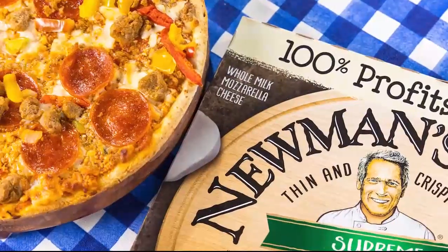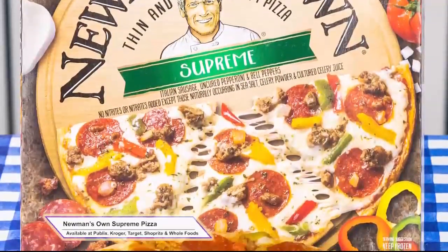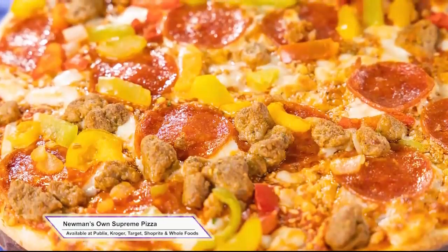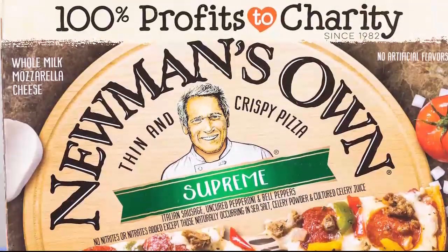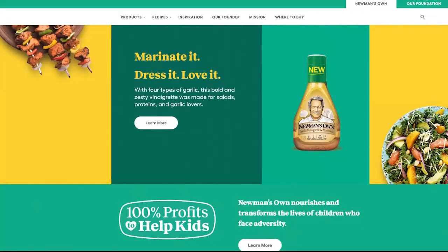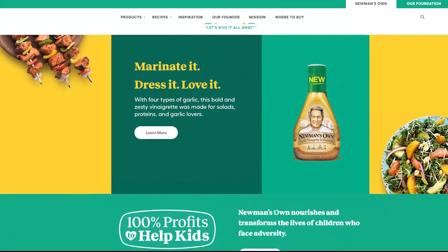Newman's Own also has delicious frozen pizzas everyone will love. This is Newman's Own thin and crispy supreme pizza made with high-quality ingredients such as Italian sausage and bell peppers. It's ready in minutes and has no artificial flavors. And not only do Newman's Own products taste good, but they do good too. Founded by actor Paul Newman, they give away 100% of profits to help kids facing adversity. Check out NewmansOwn.com to find out where to buy and for more recipe inspiration.